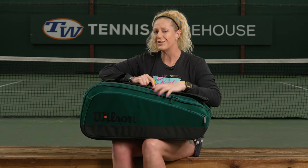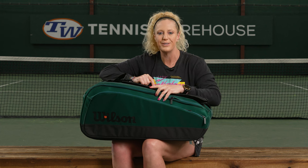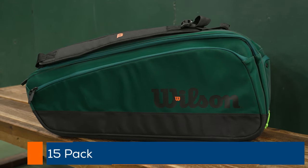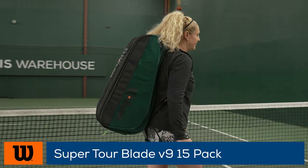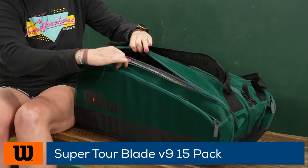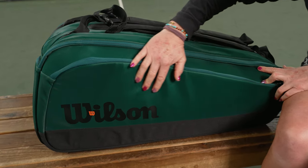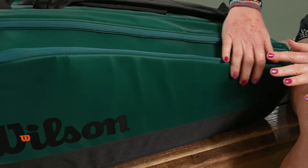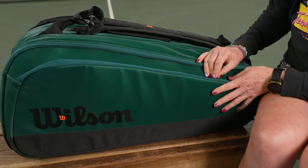I'm Michelle with Tennis Warehouse, and this is the largest bag in Wilson's lineup. Let's take a closer look at the Wilson Blade Super Tour 15-pack tennis bag. I hope you can tell through the video screen how nice and velvety this material looks and feels once you get it in hand — one of the best looking bag lines I've seen in 2024. Let's take a look at the features.